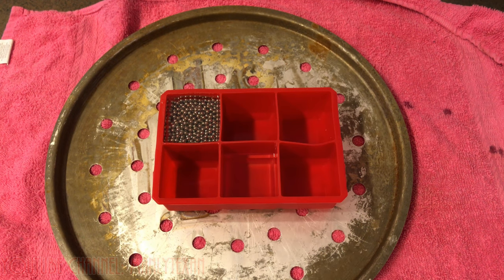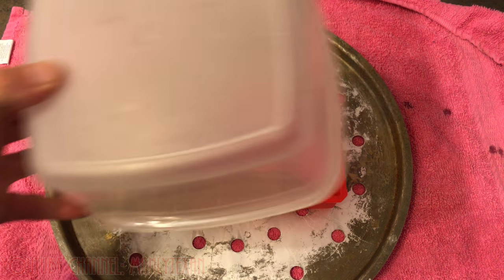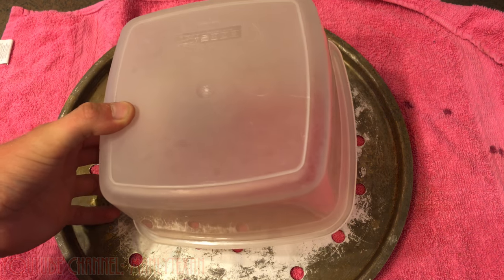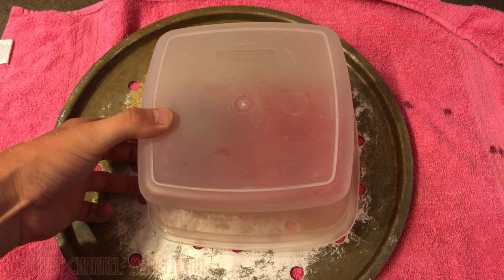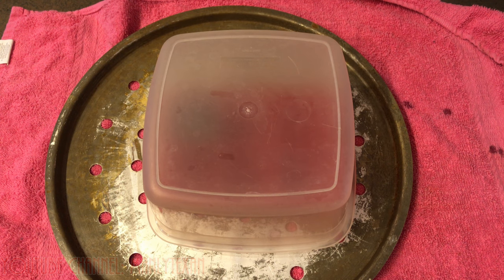All right, I've got the bubbles out with the gas torch and got it back inside. It's going to take about 24 to 48 hours to fully cure, so put it in a safe place and cover it up with something. That way you can keep out the bugs, dust, stuff like that.